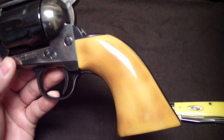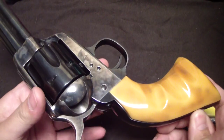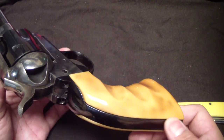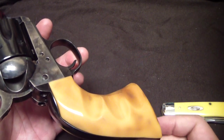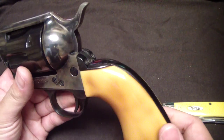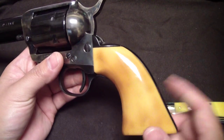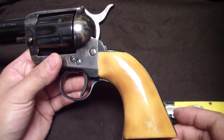These beautiful grips — those of you that have been around the channel know I love John Wayne, and these are pretty much copies of his grips that he used in the movies. They're supposed to represent an aged ivory look. Those of you that don't know, it was in an American Rifleman magazine where they talked about the grips he used in his movies — they actually were not real ivory.